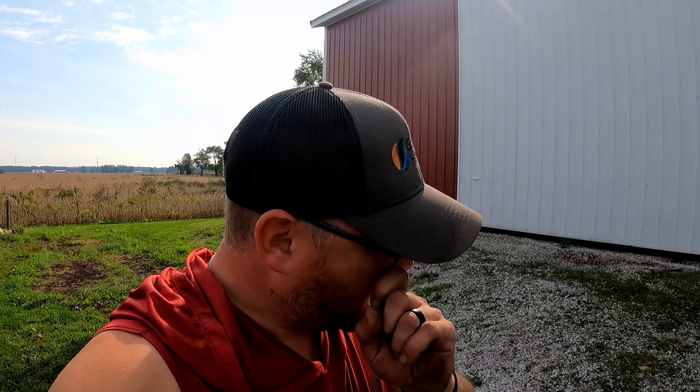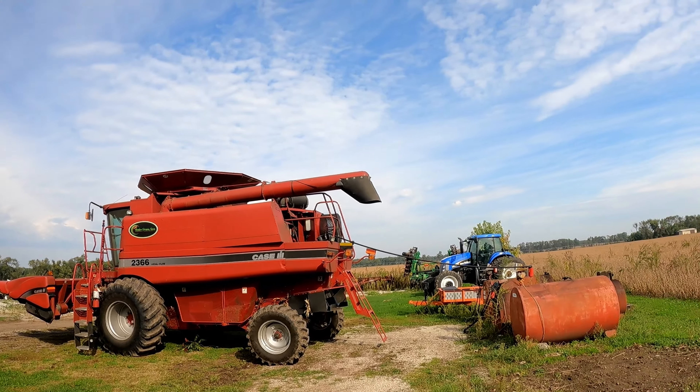Dad just got here. He went to check the beans and they're still mush. If you don't know, soybeans swell up when they get wet — even dew in the morning will make them swell up. They're still really soft, so I don't think beans are going to be picked today. But we'll still fill all the trucks. Fueling up the combine. Dad's probably gonna run down there and start picking corn. Bubba can run trucks for him hopefully.